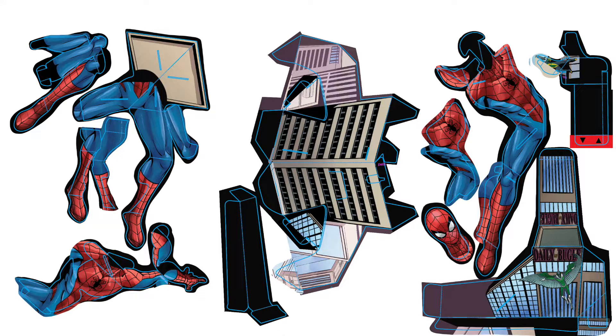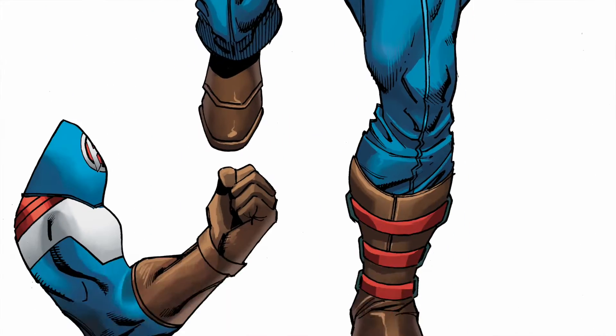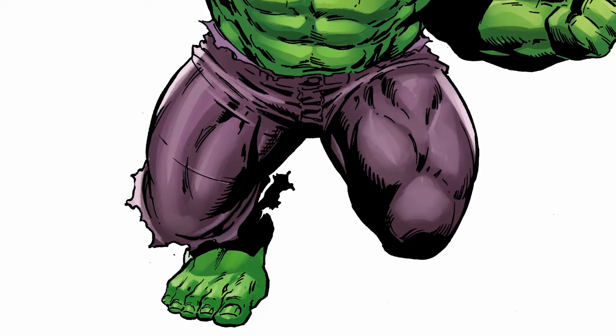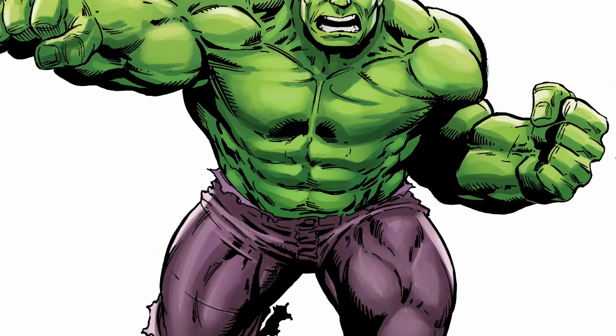The amazing artists who worked on this book were Aaron Lepresti — he's amazing, I've worked with him before — Paul Pelletier, and Stacy Lee Phillips. Colors were done by Rachel Rosenberg, and John Tyler Christopher did this amazing cover. It's truly a group effort.